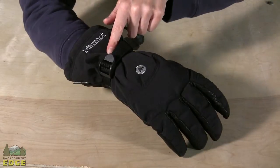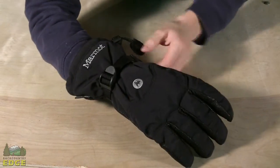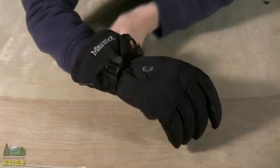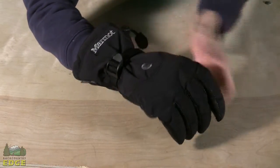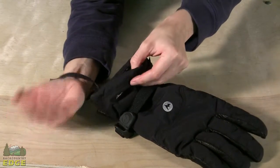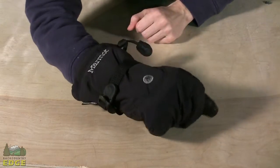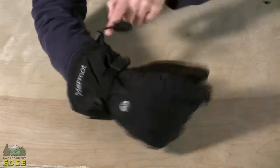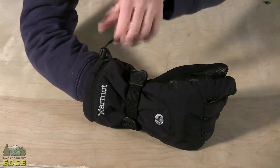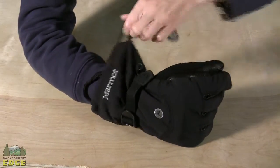For fit adjustment on the Randonet Glove, you've got an adjustable strap at the wrist so you can snug that down tight and get a secure fit. You have a nice short gauntlet that's not going to get in the way or be too bulky. Inside that, you have a safety leash so you don't lose your glove on a ski lift, as well as a single-pull operational adjustment on the gauntlet to close and open.